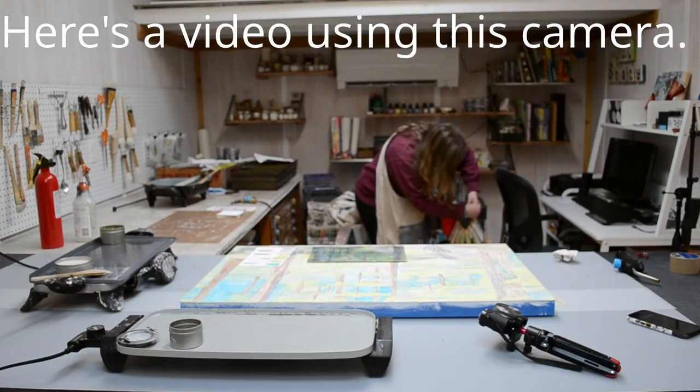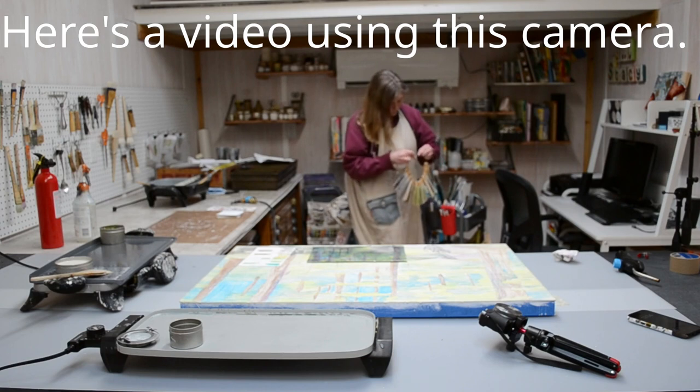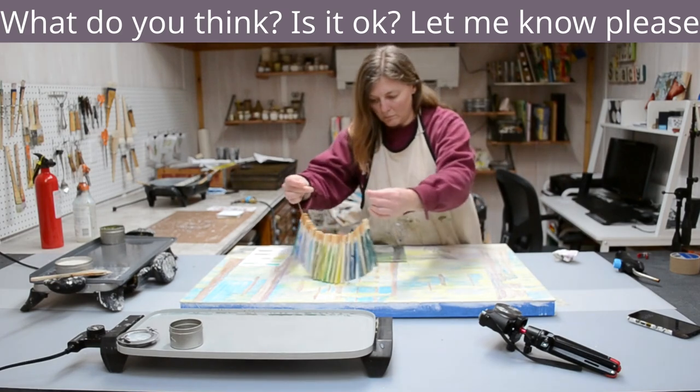I'm not going to be doing any time lapses on this camera because it doesn't allow for that. The recording quality is going to be a lower grade than this quality. I'm just not sure if anybody's going to be able to tell, or if it's super annoying. I'm just trying to get a couple different camera shots and angles of painting, but if the video quality is no good, I won't record on that anymore - but I thought I have it so I'm going to try it.